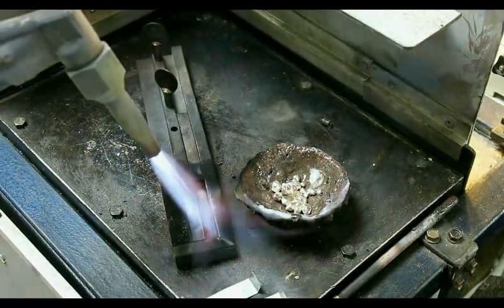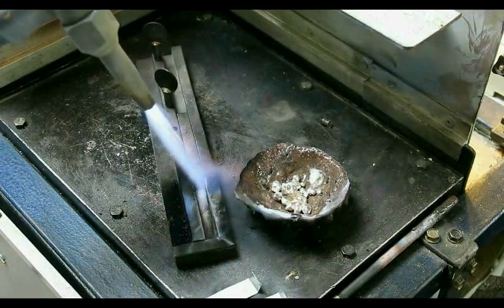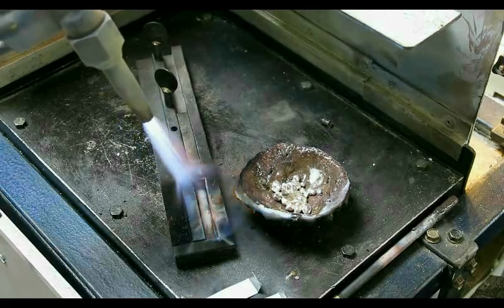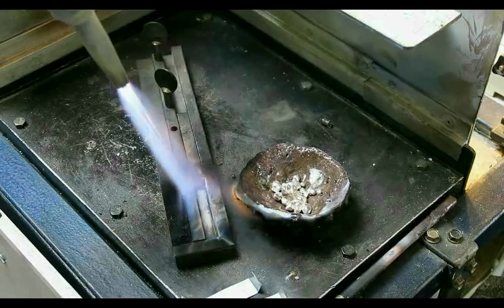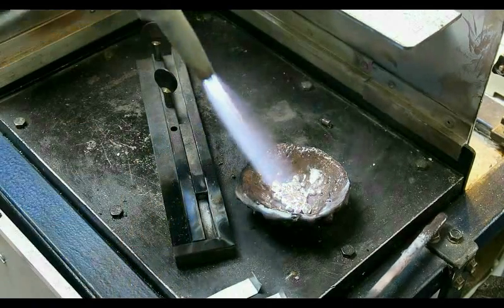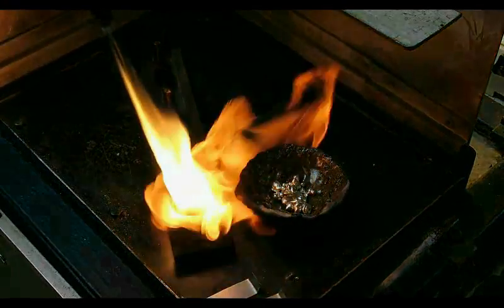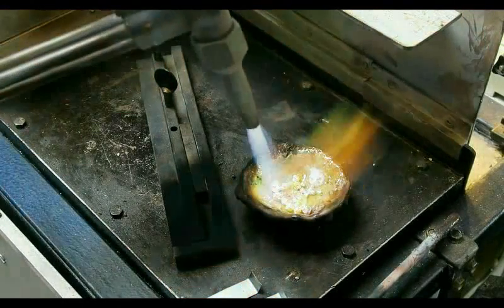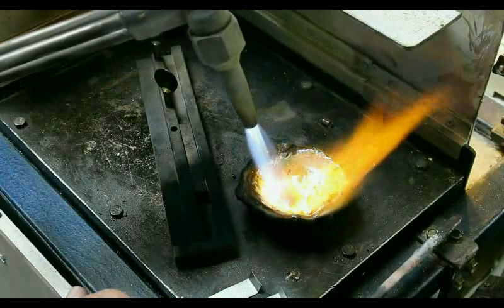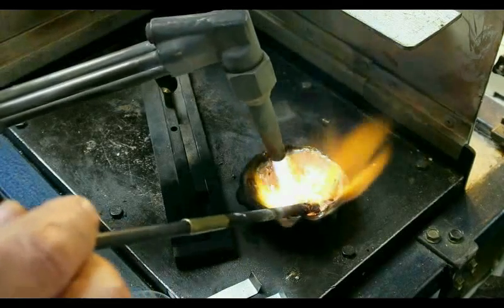The first thing I do is heat up the mold, and that is to ensure there's no water in there — otherwise when you pour it, it pops. I put gas on the flame and put carbon into the mold so that the ingot does not actually stick to the poured metal.